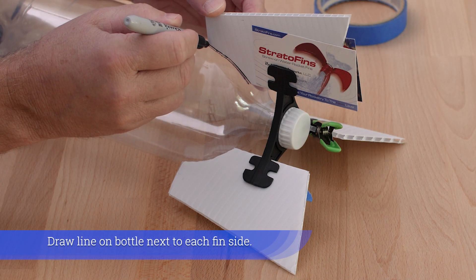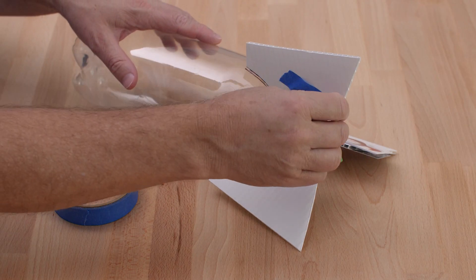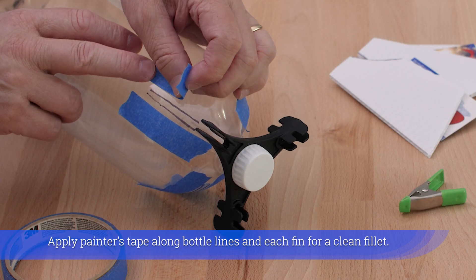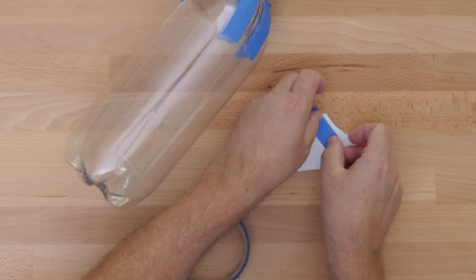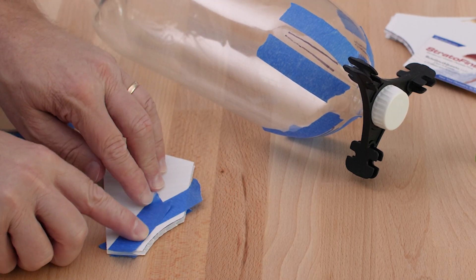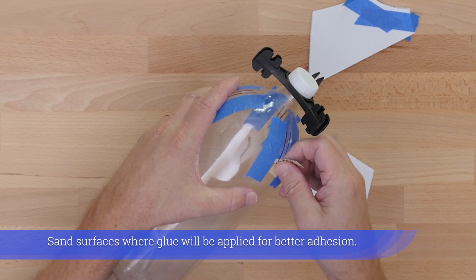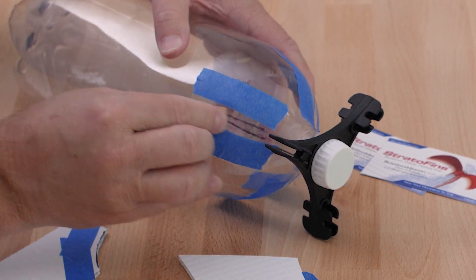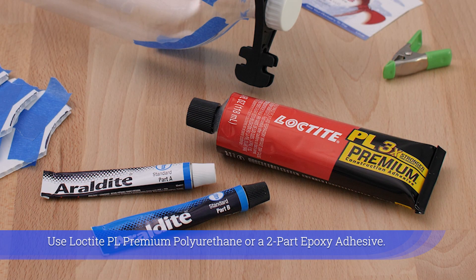Draw a line on the bottle next to each fin side. Apply painter's tape along the bottle lines on each fin for a clean fillet. Sand surfaces where glue will be applied for better adhesion.